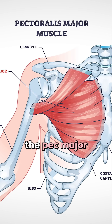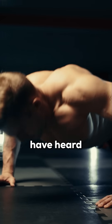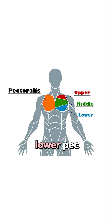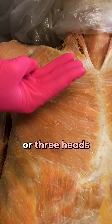Let's start by going over the anatomy of the pec major, because this will really help us to understand how it functions and how we can best exercise it. You may have heard of people talking about working out the upper pec, the mid pec, and the lower pec. If we take a look at this beautiful fan-shaped muscle, we can see that we can break it down into three parts or three heads.